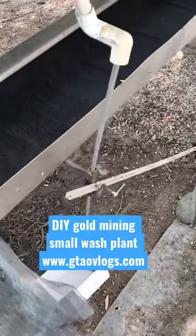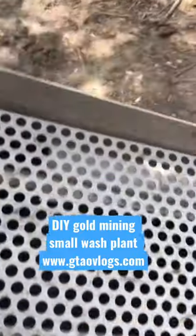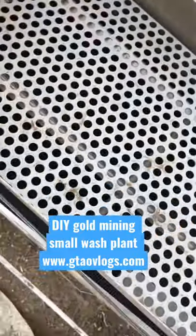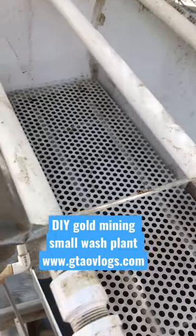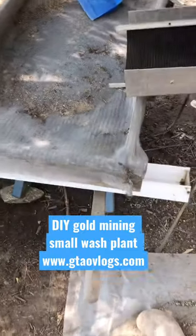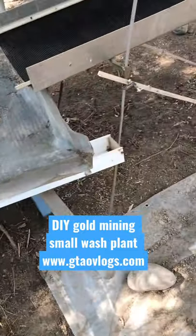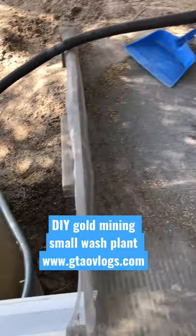There's the lower V-mat. Here's the upper V-mat. And the wash box, spray bars. Getting ready to go. We're going to turn this on and run most of the last bit of the material, and then we're going to vacuum the hole out a little bit later and finalize it.